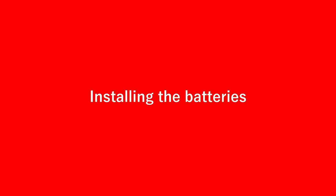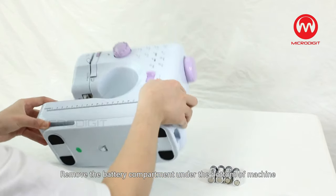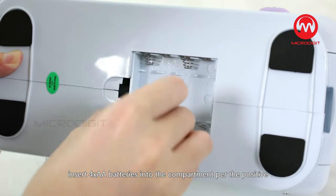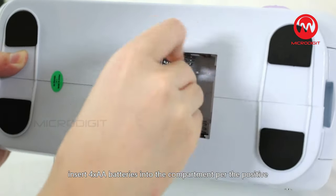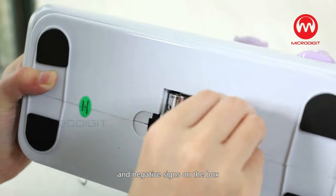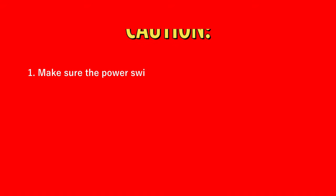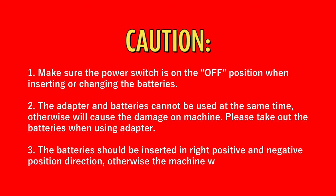Installing the batteries: Remove the battery compartment under the bottom of the machine. Insert four AA batteries into the compartment per the positive and negative signs on the box and replace the battery cover. Caution! 1. Make sure the power switch is in the OFF position when inserting or changing the batteries. 2. The adapter and batteries cannot be used at the same time — this will cause damage to the machine.